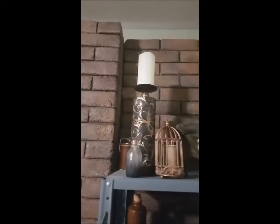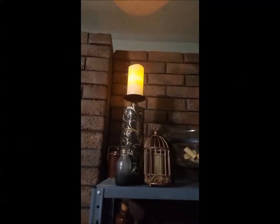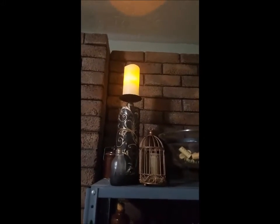Any D&D fans might recognize some more of the names on the books as we come over this way. One thing I want to point out is we have different candles in the area, and the fun thing about these candles is that you can actually turn them on with a spell. So if I said 'Lumos' it would turn on like that, and if I say 'Nox' then it would turn off like that. We actually get to interact with things in that kind of way.